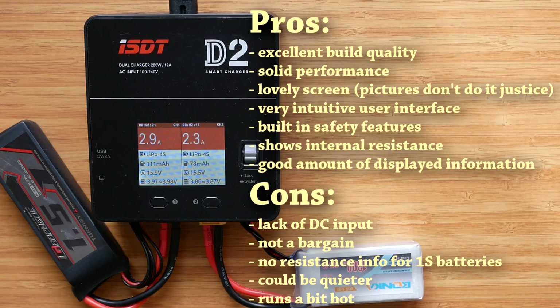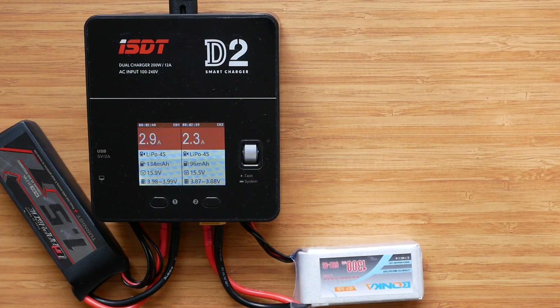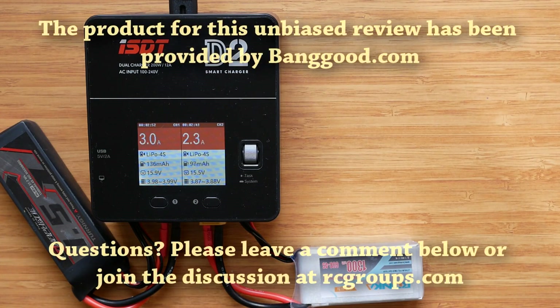If you don't need dual channel support in a compact package, I would go for an ISDT CP16027 power supply and one of the ISDT DC chargers depending on your power requirements — I think that's a better and more versatile option. If you need dual channel output, want to save space on your bench, and don't mind a little noise, the D2 is an excellent choice. You get typical ISDT quality, great performance, all in a compact package with a very intuitive user interface. Please leave a comment below or join the discussion at RC Groups forums. Thank you for watching.